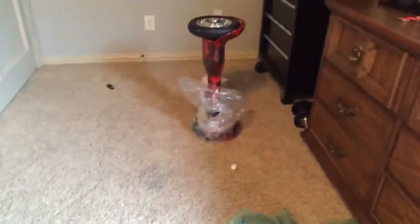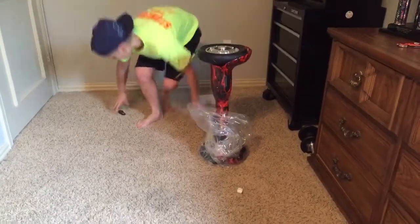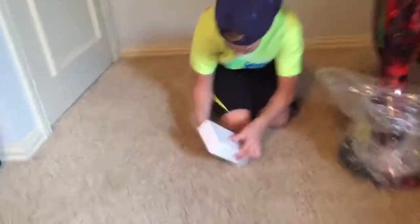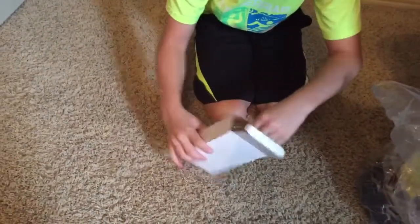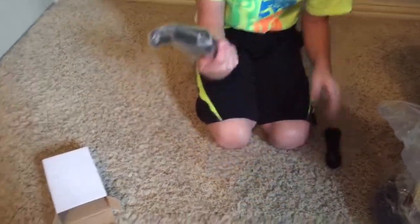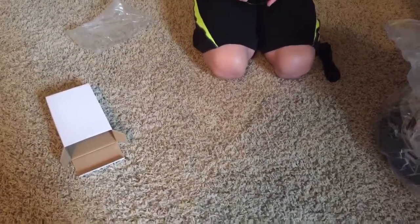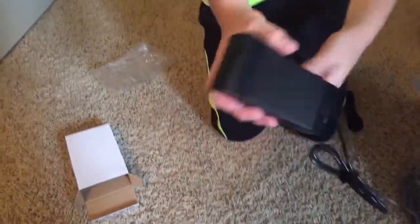Alright guys, this is so real. We have all of our little — here it is — charger, adapter thing, whatever. As you can see, this isn't one of those with a fan, so it's like a really, really nice certified charger.